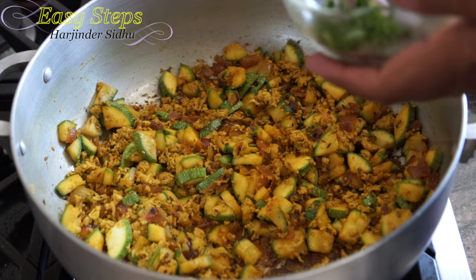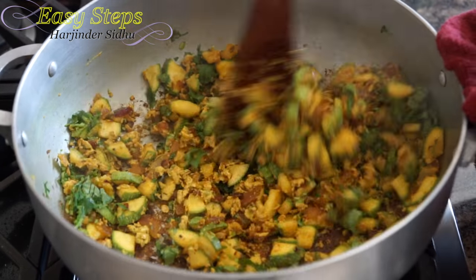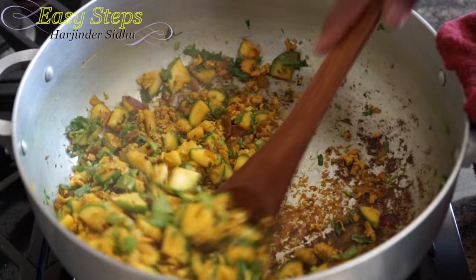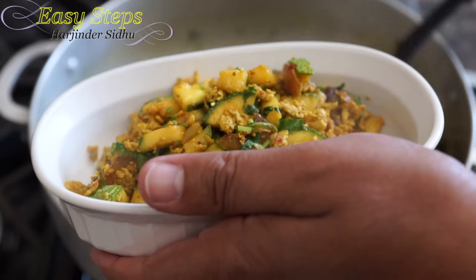I'm going to bring fresh cilantro — about one tablespoon — mix it well, and our dish is all ready. I'm going to dish it out. If you haven't tried this one, please try it — you're going to like it. Super delicious!